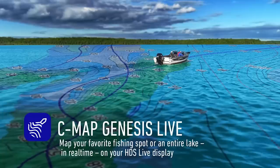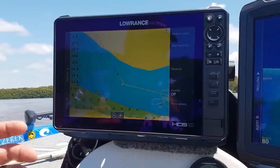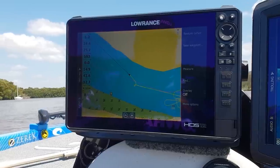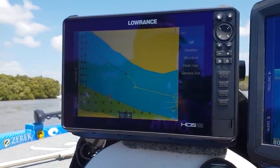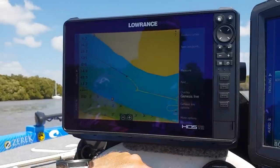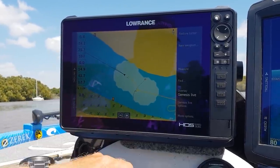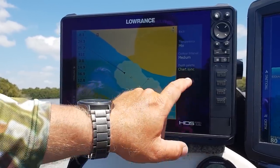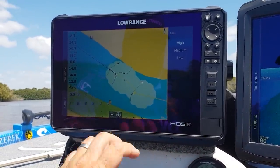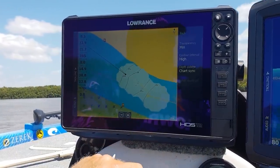One of the other new features with the HDS Live is Genesis Live mapping. Under the overlay menu, your live mapping allows you to actually drive around and create high-detailed contour maps with your sonar recordings live on the water. You come into overlay, need a blank SD card inserted, and hit Genesis Live. As you drive along it records your different contour lines. Going to more options, Genesis Live options, you can set it to high detail for closer intervals between contour lines.